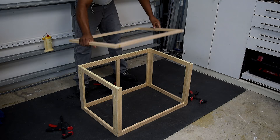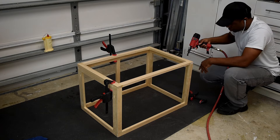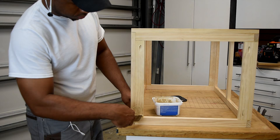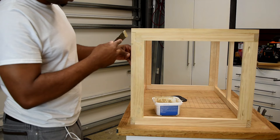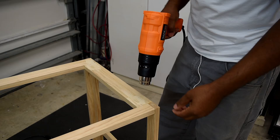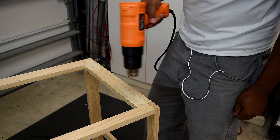Since the outer frame is made of 1x2, I noticed the pocket hole screws would land on the inside of the frame and would likely be seen through the diffusion fabric. To address this, I'm filling in the holes using wood filler that dries close to the color of the wood. The pocket holes took a good amount of wood filler, so to speed up drying time I used a heat gun.